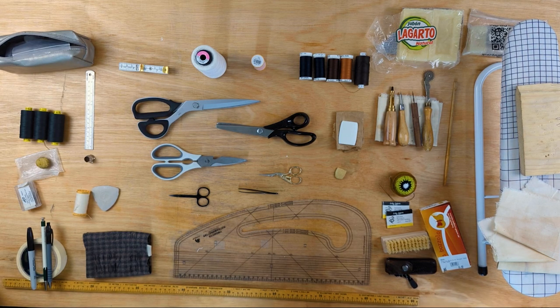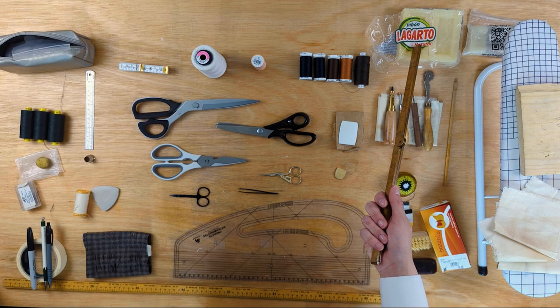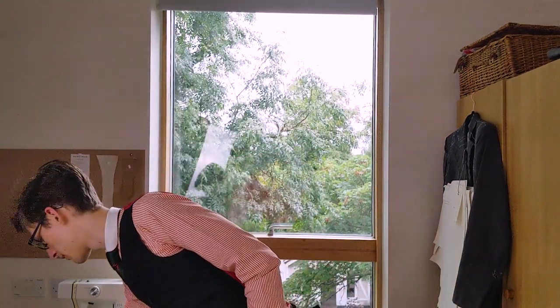Tailor's soap is something some tailors swear by and others refuse to use. It's practically short-term fusing — you'll see it used on waistbands and it can be good for holding open seams. It's also pretty good for removing stains from cloth: rub some onto the stain, use some warm water on a damp cloth and rub it away, or it'll rub off over time taking the stain with it.